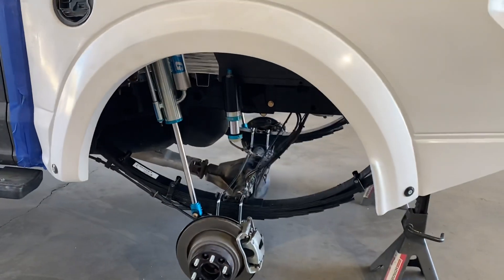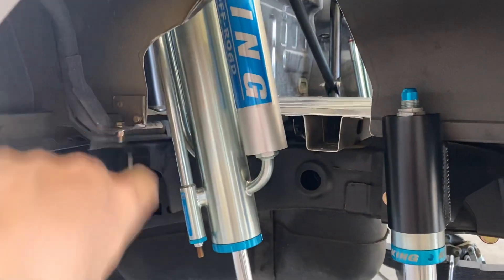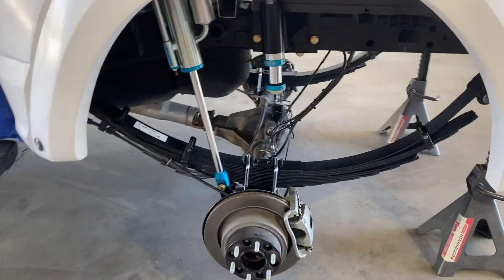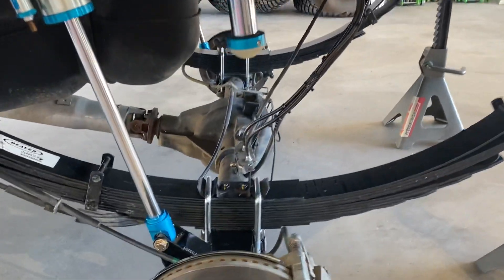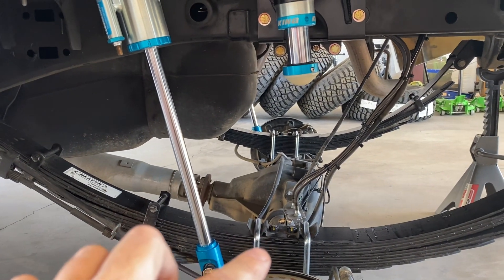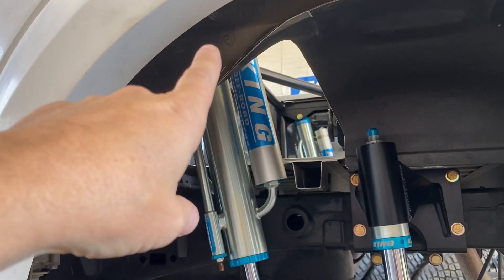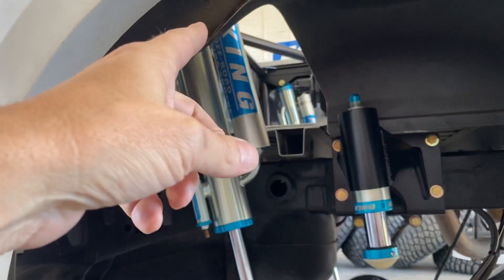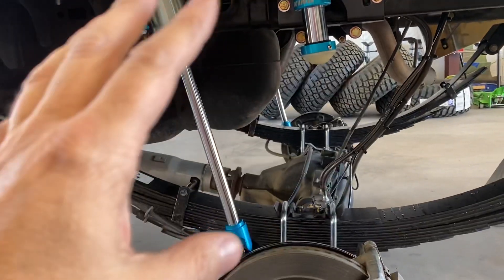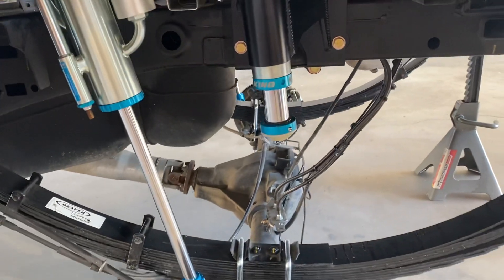It's a complete bolt-on system, minus having to cut out for your shocks. All the science is done. What I mean by that — we typically have to take these leaf springs apart, mono-leaf them, find full bump, figure out where the upper mounts need to go, and custom-fab a bed cage. The amount of labor involved and the time it takes to do it — Dirt King has done all that. The science is done.